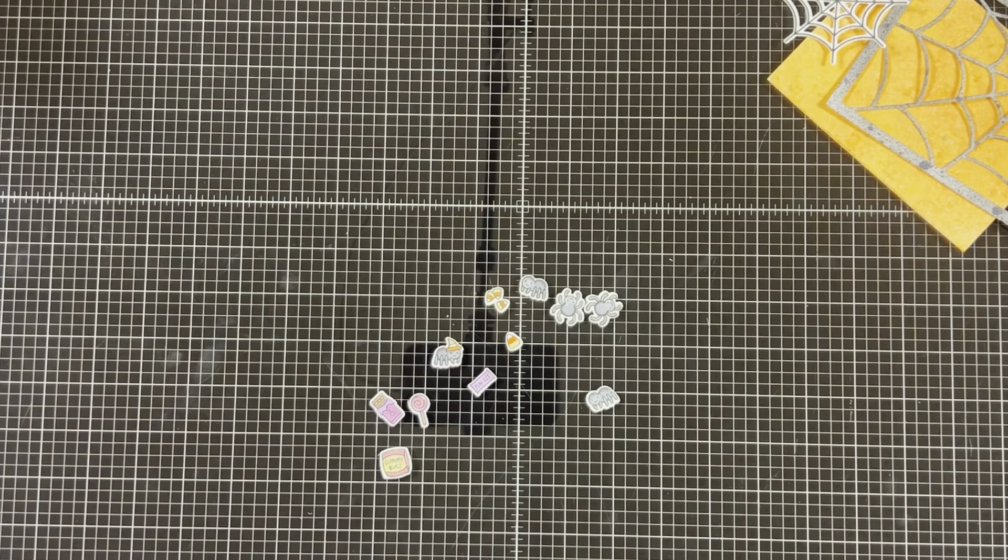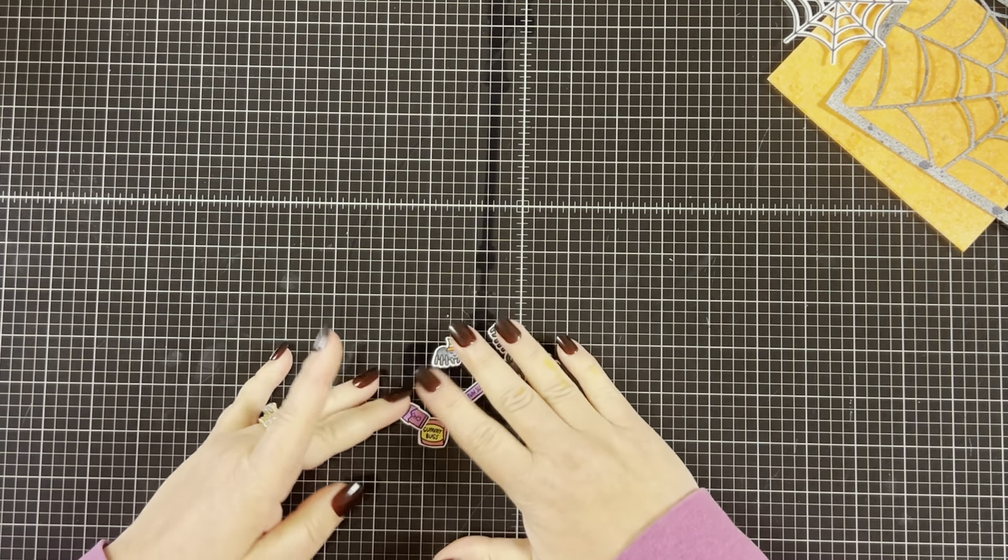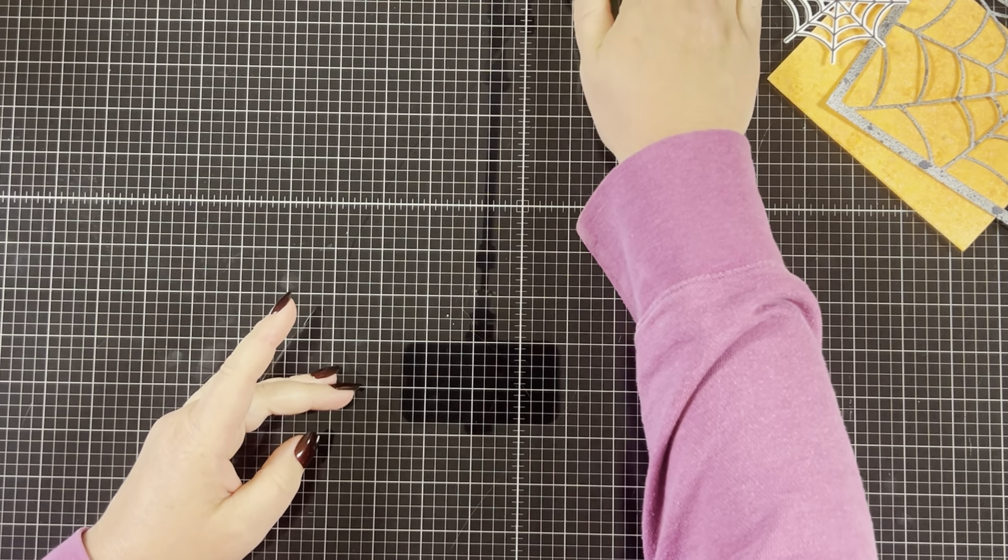To save some time I went ahead and stamped out all of my images and die cut them with the coordinating die. Then I used my Copic markers to color them in. I will list all the colors I used in the description box below.